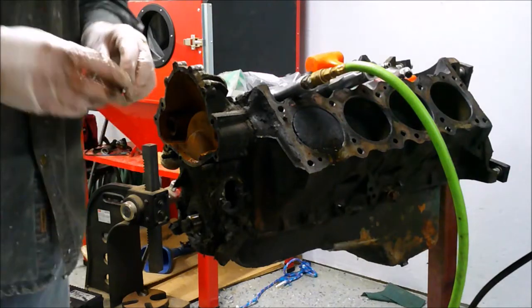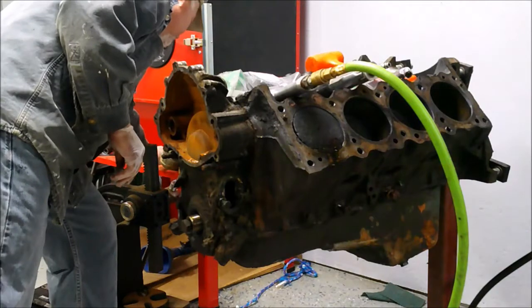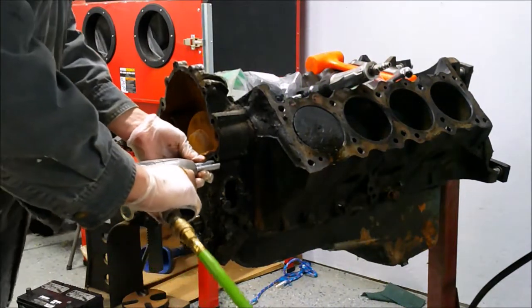So that's out of the way now. On with the video. I'm going to take off the timing cover and see what we got.